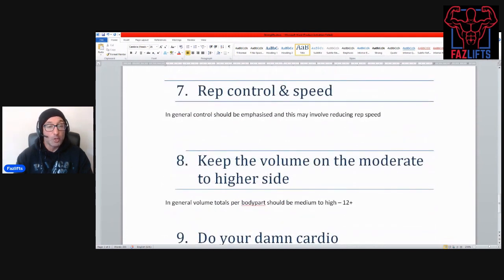Number seven: rep control and speed. In general, control should be emphasized. This might involve reducing rep speed, it might not, but control should be emphasized. You might still be lifting relatively fast, but you want to be in control of your work every single time you lift.